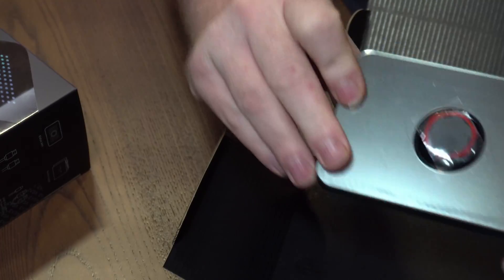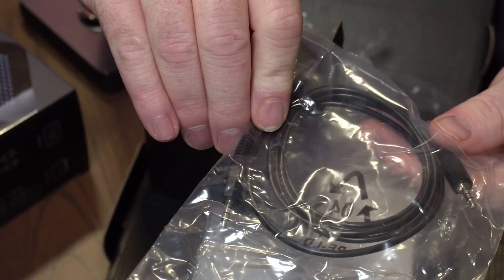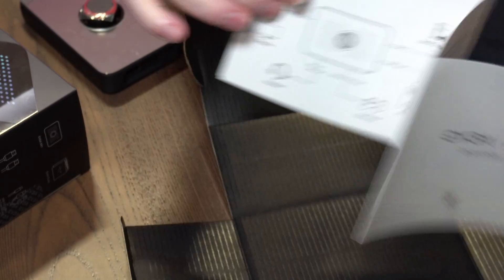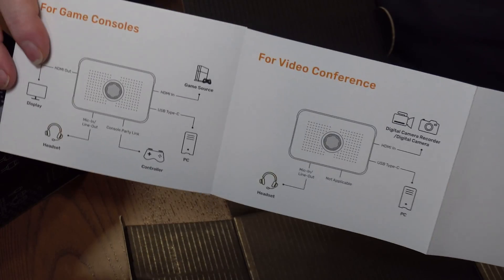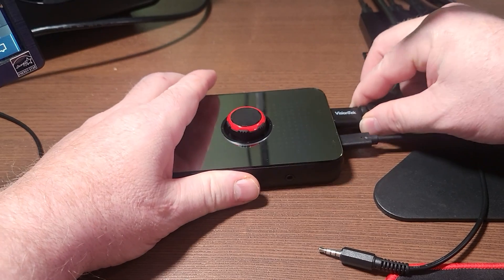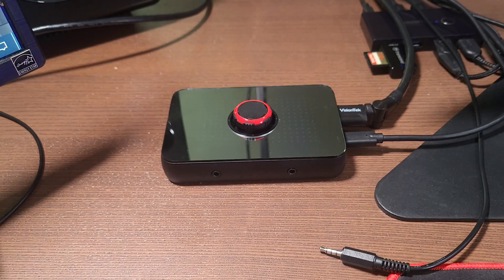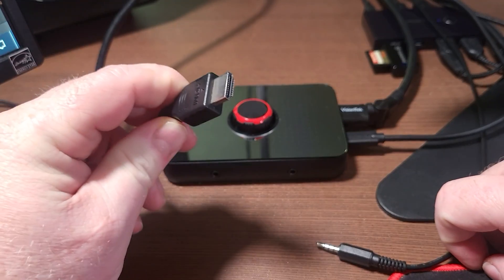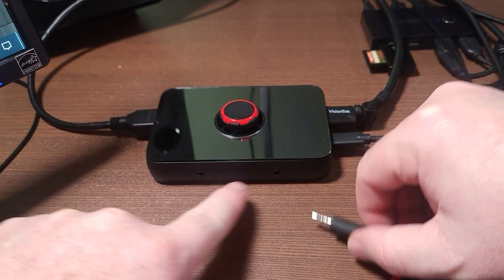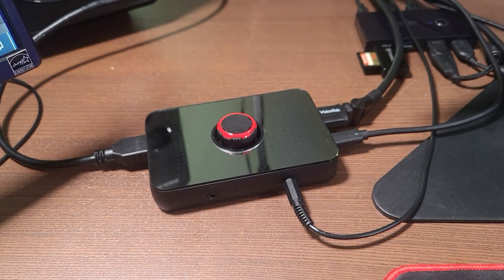In the box you get the XR1 itself, a 3.5mm patch cable for party chat, an HDMI 2.0 cable, that USB cable, and a quick guide. It's very simple to set up — no drivers, just plug and play. You plug the USB cable into your stream PC, take the HDMI cable from your game PC or console into the HDMI input, use the HDMI output for your gaming monitor, and then the two audio ports — left for headset, right for party chat or another audio input.